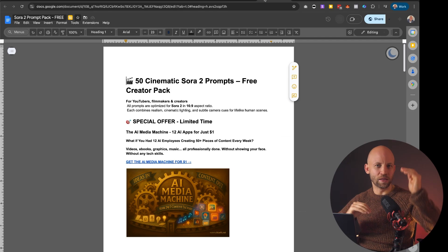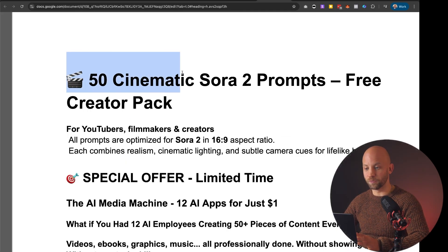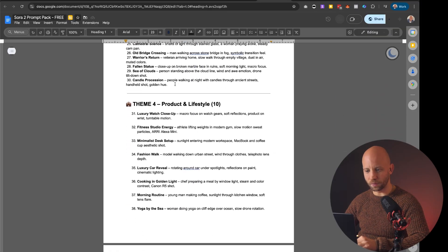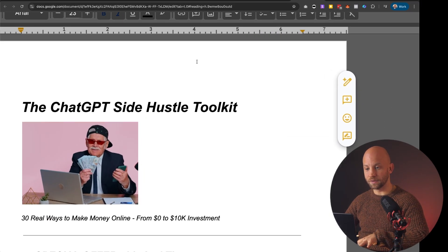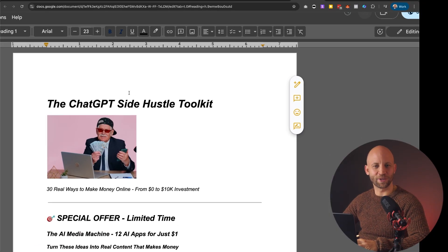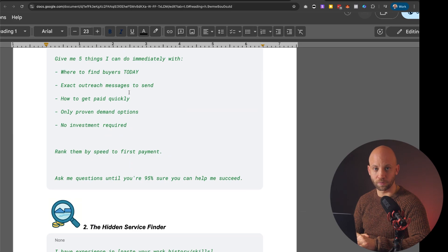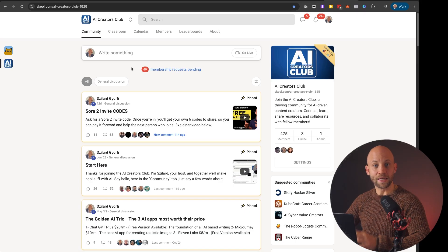I've also prepared a list of our best free content for you. First, I'm going to give you 50 cinematic Sora prompts completely for free — these are prompts you can enter into Sora and they're super cool. Second, I'm giving you the ChatGPT side hustle toolkit for free — the link is in the description — and this will help you uncover opportunities you didn't know you had, and you'll learn what skills are in demand in the market. Finally, I'm also inviting you to the AI Creators Club — a school group where I teach AI and show you exactly how to use AI to create social media content.